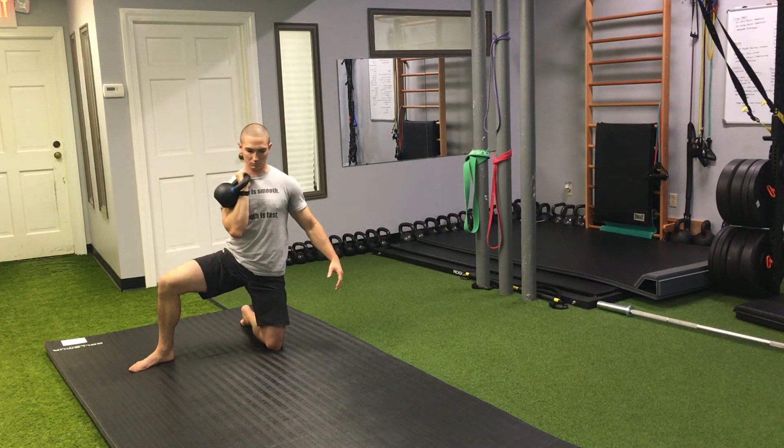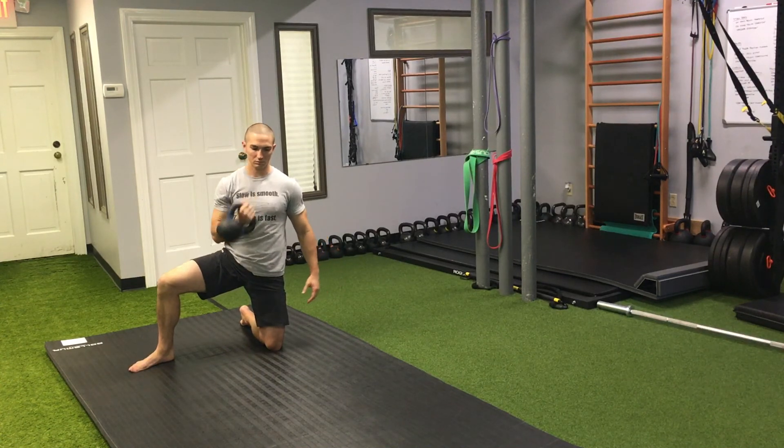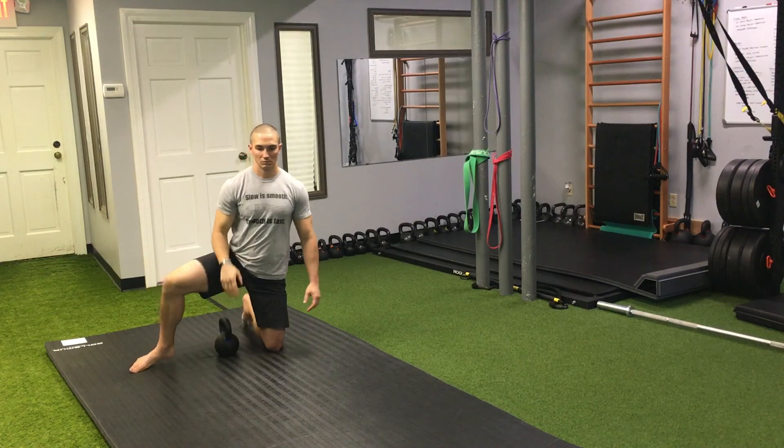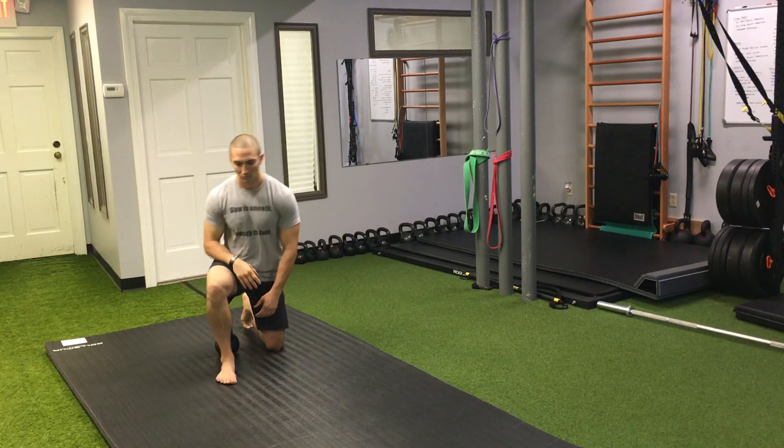You can repeat that on the other side. That would be the open half kneeling lateral squat. If you have any questions, you can go to movementprofessional.com. I'll see you next time.